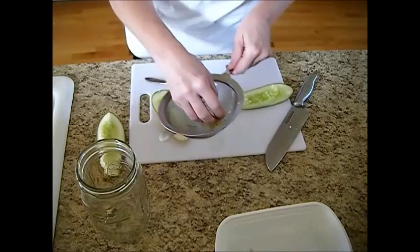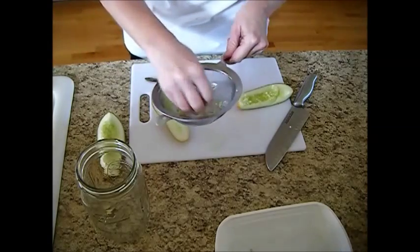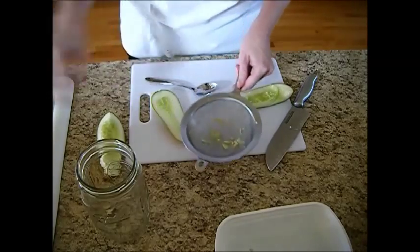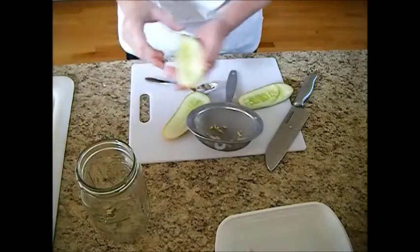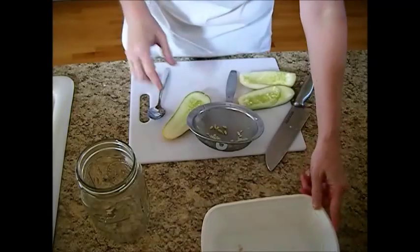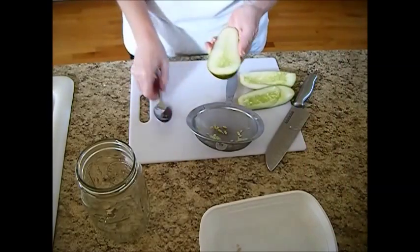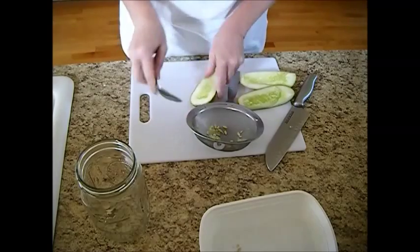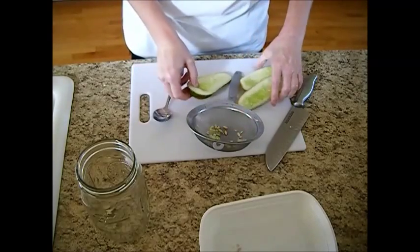Get rid of as much of the cucumber part as possible and try to get as many seeds in there as possible. I'm really surprised — my other cucumber that I just did had a ton of seeds in it. Look at all the seeds I got out of that last one. That's why you've got to let them grow and get a little bit bigger. There's not hardly any seeds in there that are big enough.